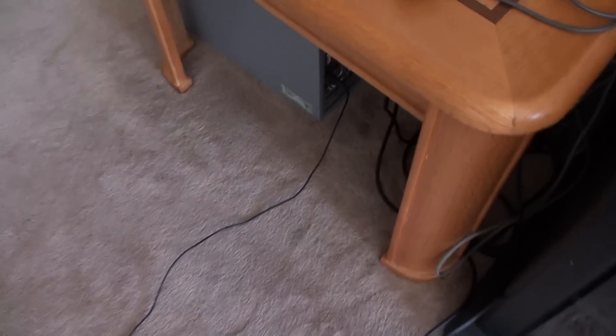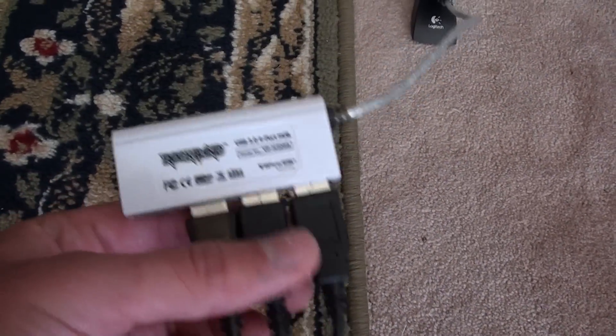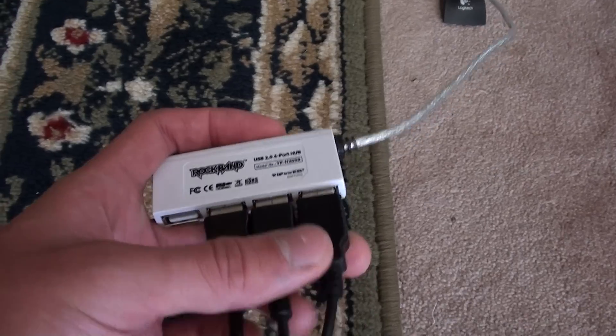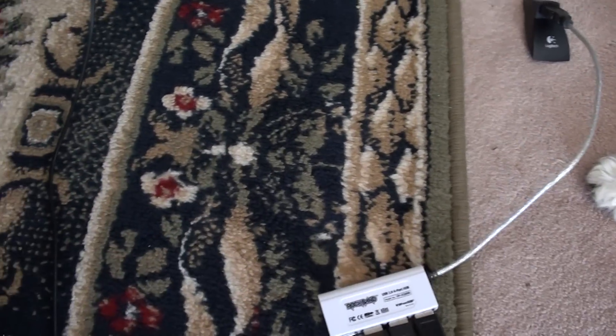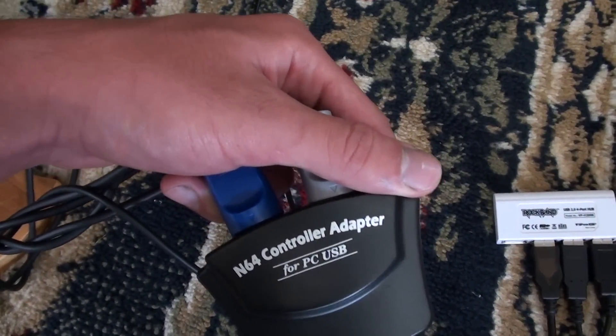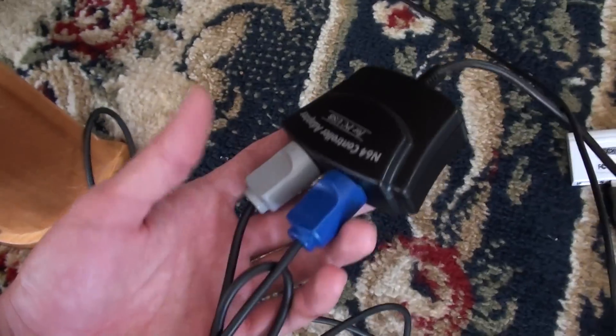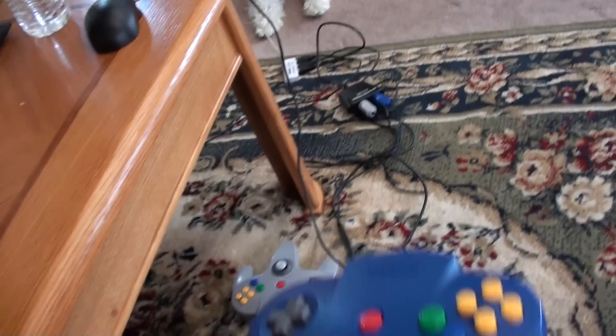I got a USB extender because the computer is over here and the couch is over there. That comes out and it connects to a USB hub. Two of these are for the keyboard and mouse, just to navigate your computer and set the whole thing up. The last one is to connect to this device here, an N64 to USB adapter. Just plug in your stuff and you'll have your N64 controller.